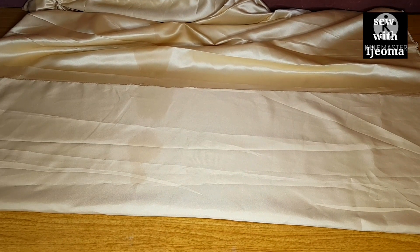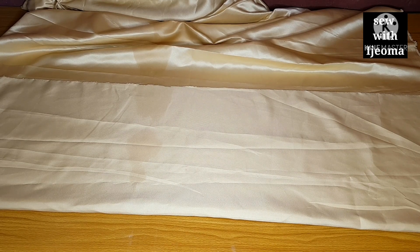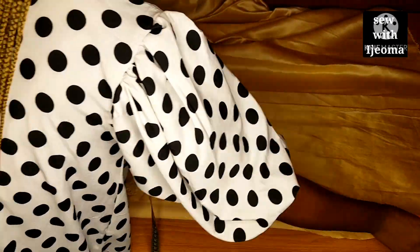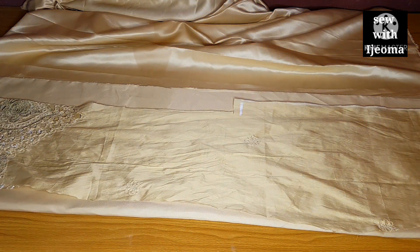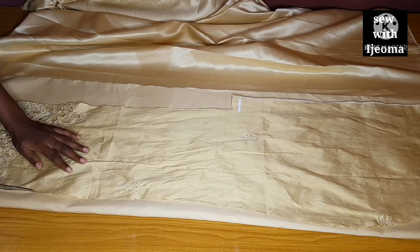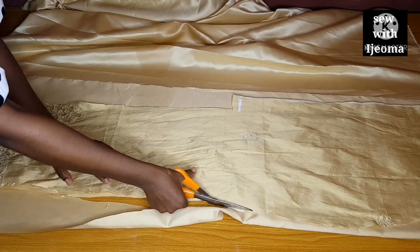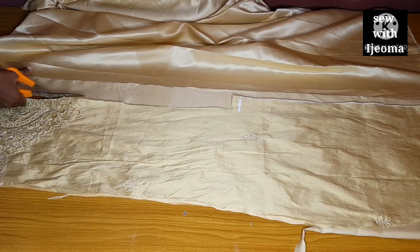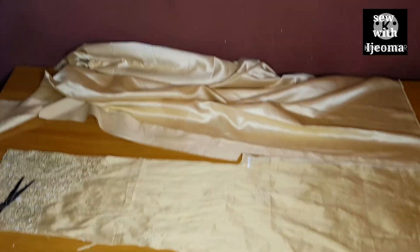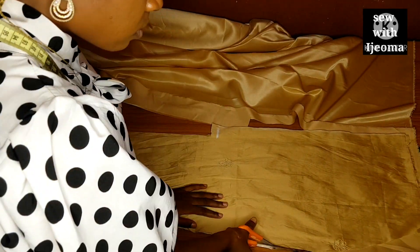The next thing is to cut my lining for the skirt — my front piece and back piece lining. I am using a satin because I want it to look rich and neat. If you can get a good lining fabric, you can use it, but I am using satin. I will cut my lining exactly the same way I cut my fabric, because this is what I will use to turn it so that all parts will be finished and equal. I am cutting the back part, and at the slit side I will cut it exactly the way I cut my fabric.